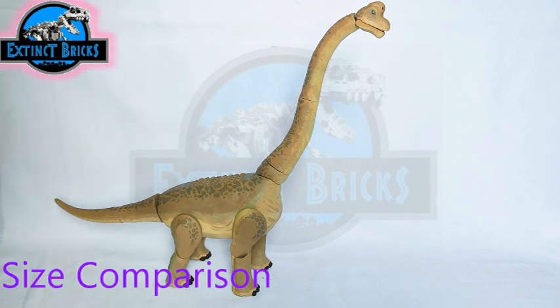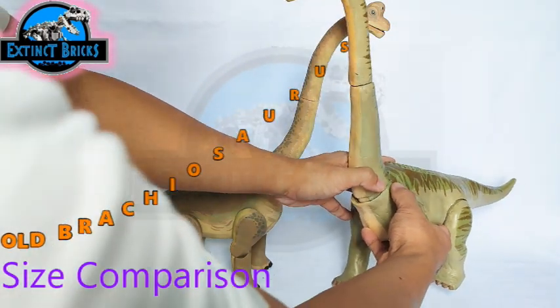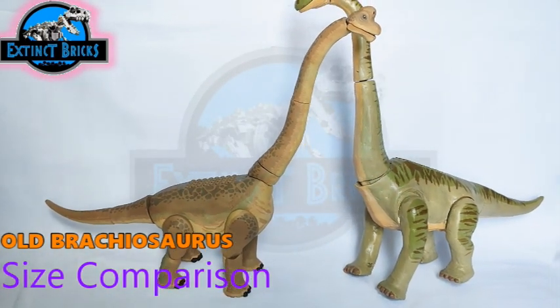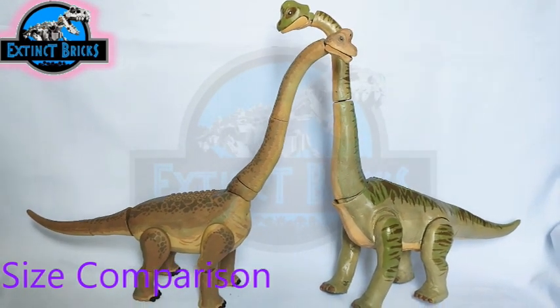Another comparison is the older version of my Brachiosaurus — a Jurassic World LEGO Brachiosaurus I made years back. The base figure was one of those large Brachiosaurus toys with batteries and a Godzilla sound. You can see the difference in how I color the patterns of the Brachiosaurus compared to my earlier work.